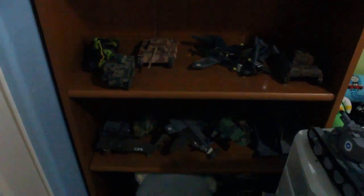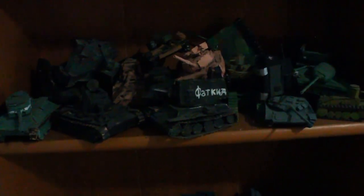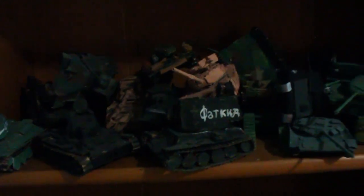This is the shelf where I keep all my inaccurate tanks, or non-tanks, such as all these old ones. The reason I keep all of these here is that I don't think they're that accurate. Look at this KV-2 — all these tanks are kind of outdated. I call these the Generation 1 cardboard tanks that I made.